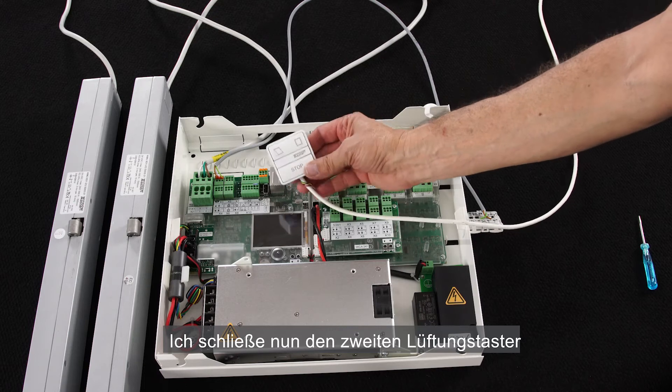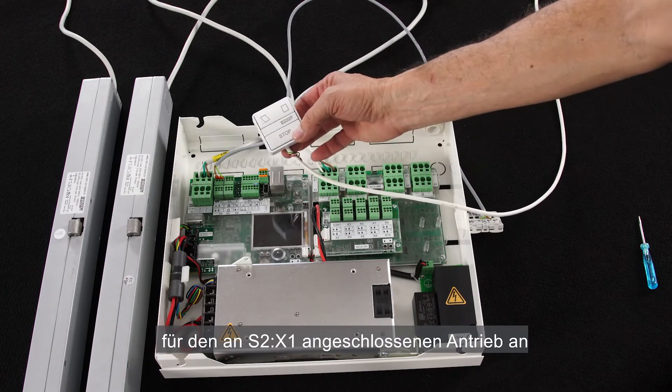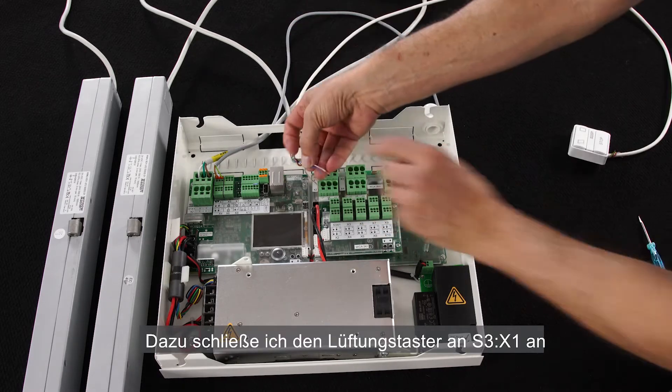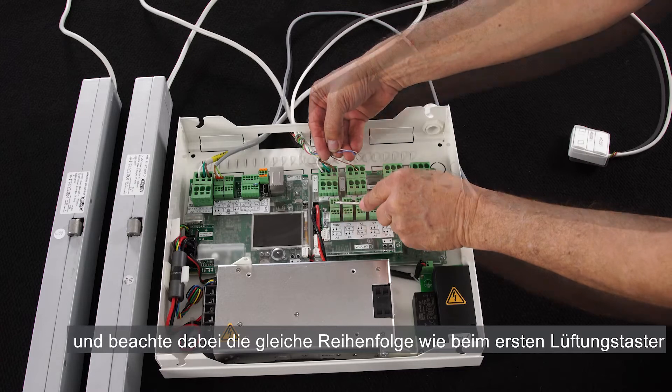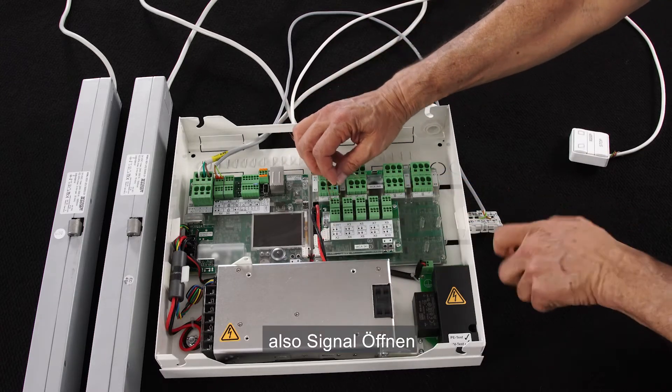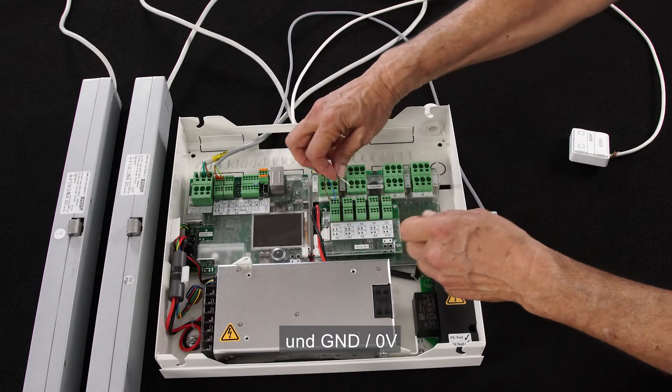The second manual override switch for the actuator connected to S2X1 — I'll connect it to S3X1 in the same order: the open signal, the closed signal, and the common.